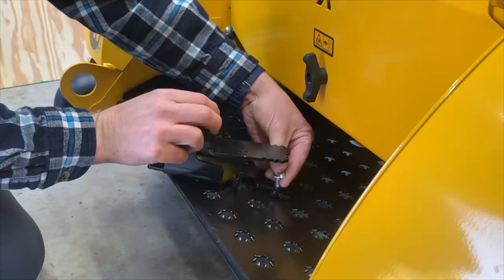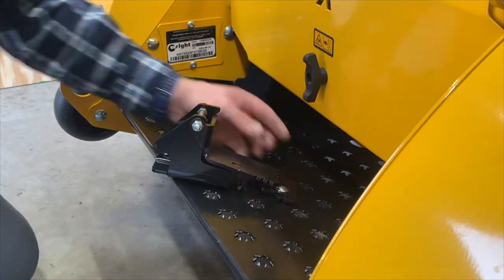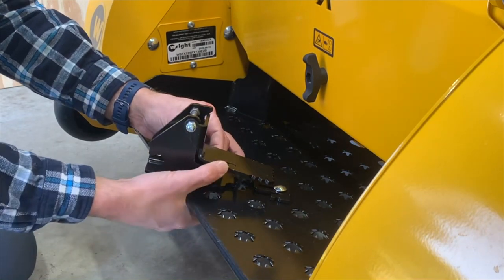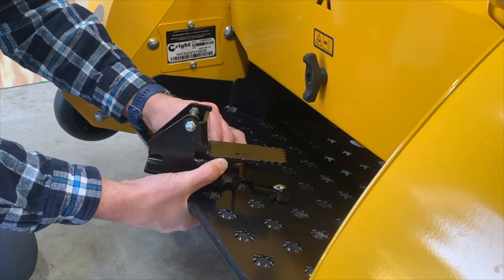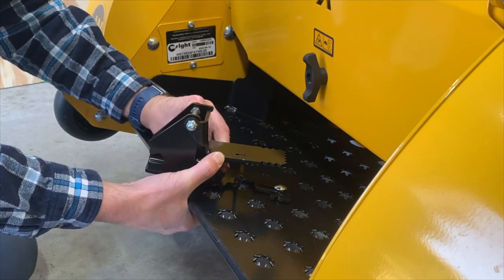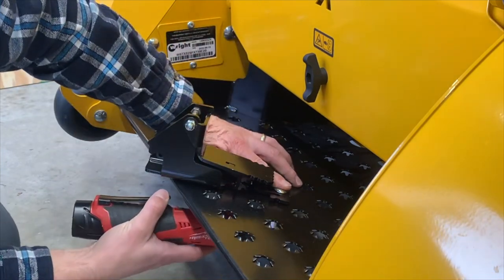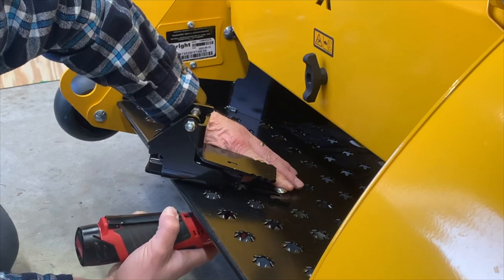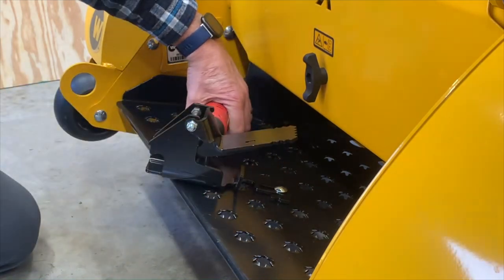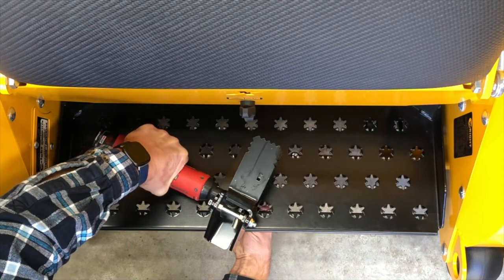Now we're going to install the pedal onto the standard X. To do this we're going to use a one-inch carriage bolt on the front slot — go ahead and get that started. Then on the back end we're going to use a hex bolt, and the bolt has to go in from up underneath. The reason for that is the hole that you mount the pedal into is right next to the support frame under the foot deck, so we've got to use a hex bolt instead of our usual flange bolt or carriage bolt. We're going to use a half-inch wrench to hold the hex head on the bottom side — it's a little tight under there but it'll still fit.